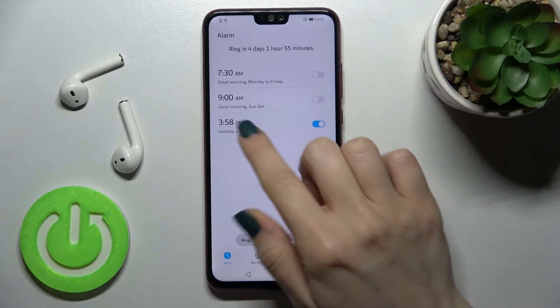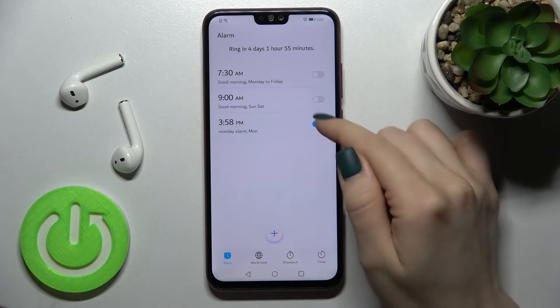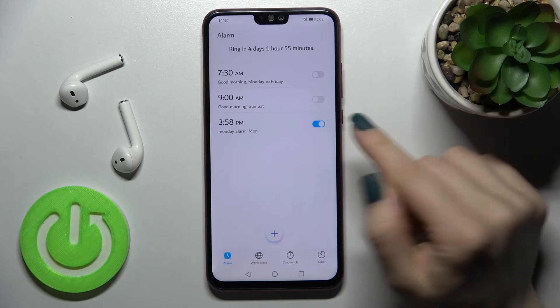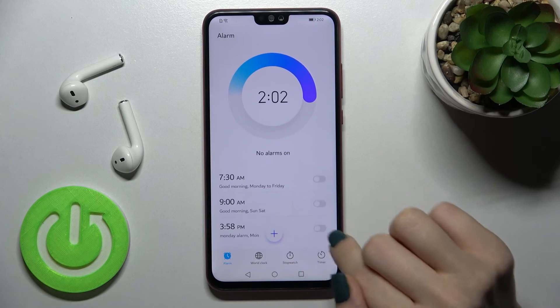As you can see, we now have our new Monday alarm. To turn it off, just tap the toggle switch, and if you want to turn it back on, tap the switch again.